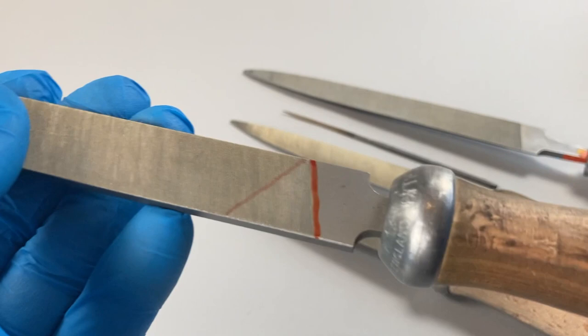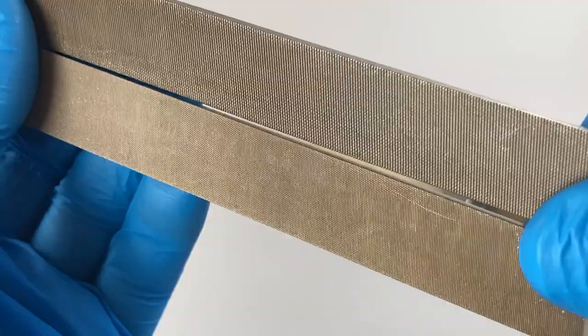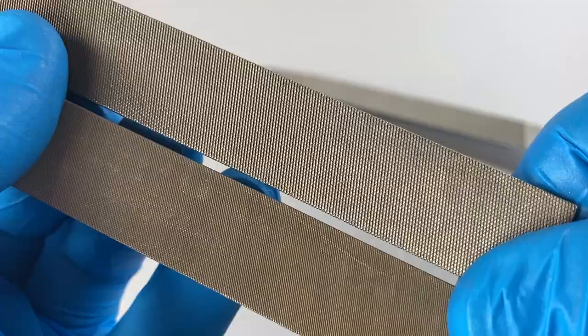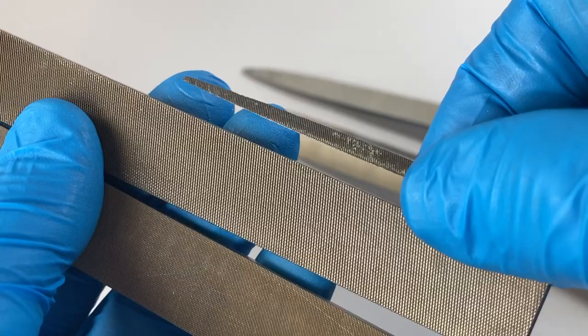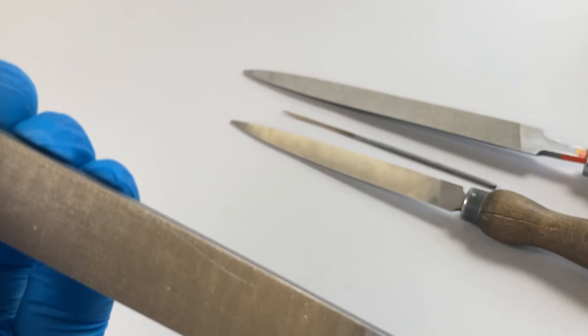You may have heard that files are available in different coarseness. The system used in these Swiss files is a numerical system and it's really only a guide. In the Valorb catalogue they try to describe how many cuts or teeth per centimetre there are on each file, but it's not an absolute scale. A smaller file in cut two has a different number of teeth per centimetre from a bigger file in cut two.